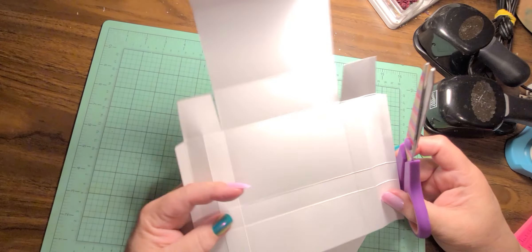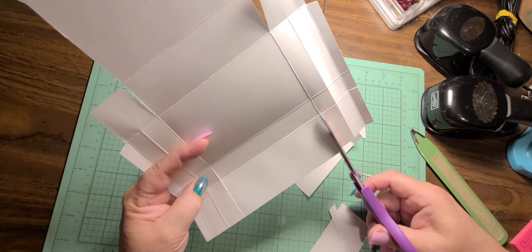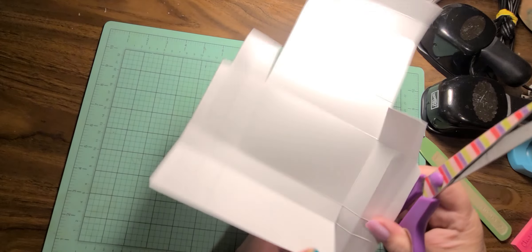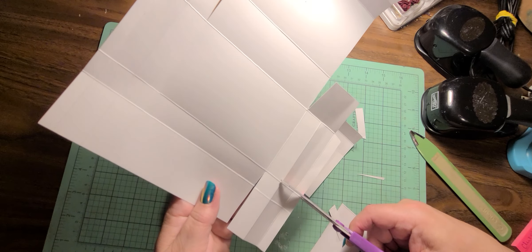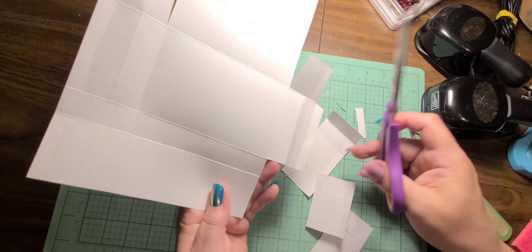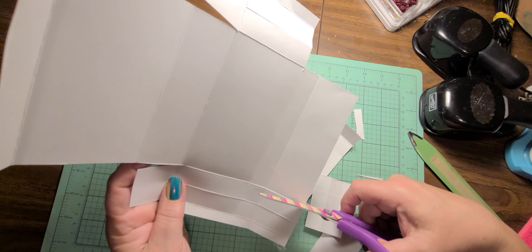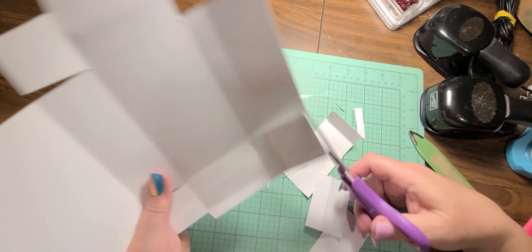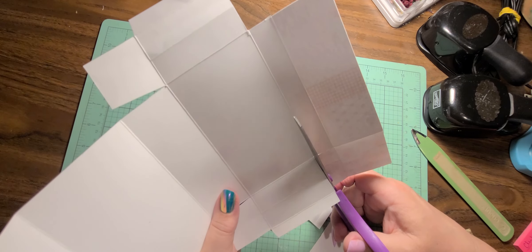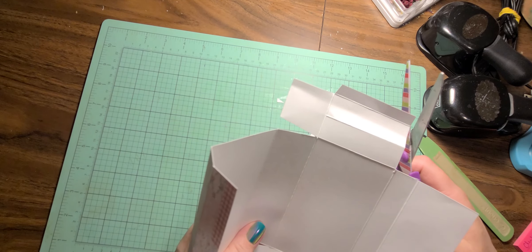Then flip it around to the other end. Take this piece off into the third score line and cut down to the second score line, then cut that piece completely away — cut all of that away just like that. Do the same on the other side. This is so easy and it's so cute! I'm just going to wedge this piece here a little bit.